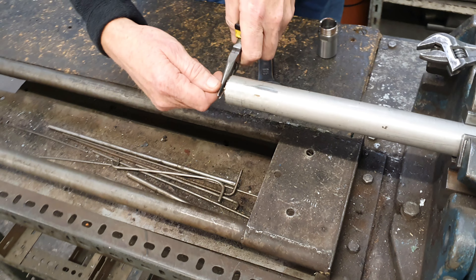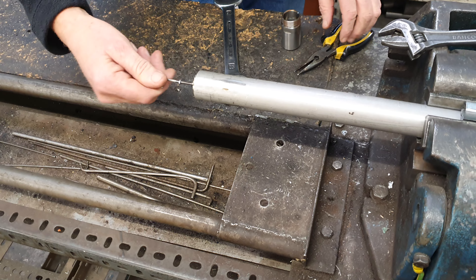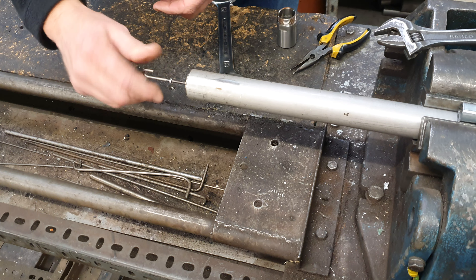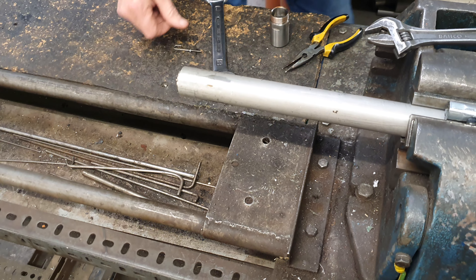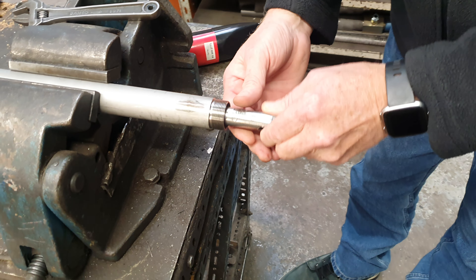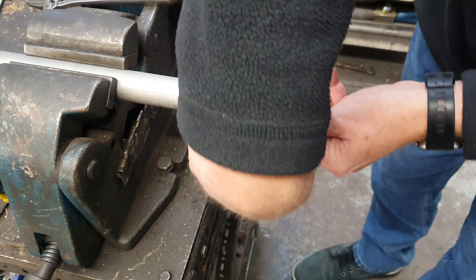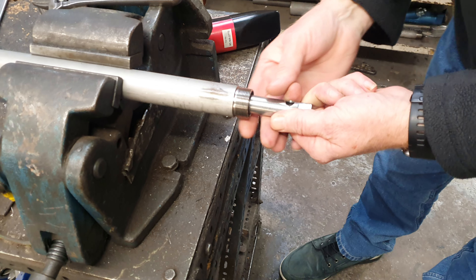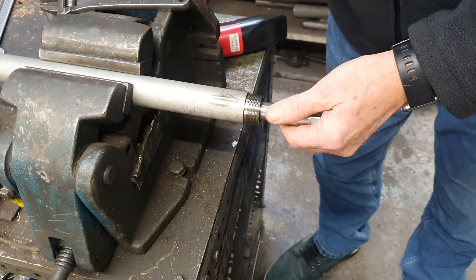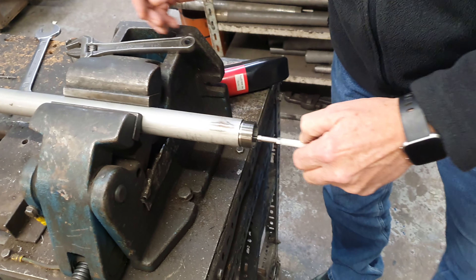Next, remove the electrode assembly. Get a box spanner onto the nylon insulator. You can push the electrode from the front to pull it out the back.